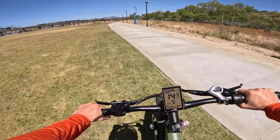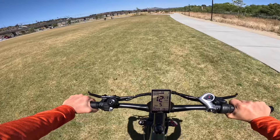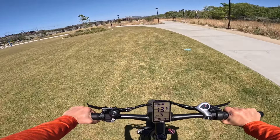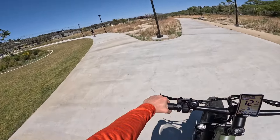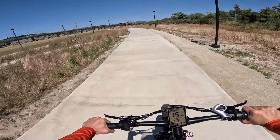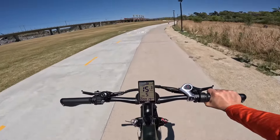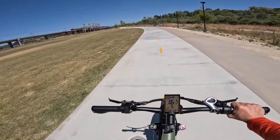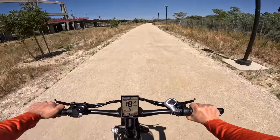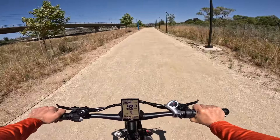I just put this on pedal assist level five and we're riding in this beautiful park. As far as off-road capability, grass isn't really off-road but it's a good indicator of rougher terrain. As I mentioned, it's a very smooth, supple ride. The hydraulic front and rear shocks make a massive difference. Having ridden about 20 of these e-bikes, I have a good gauge of what's good and what isn't.